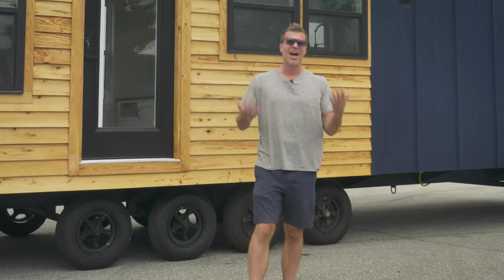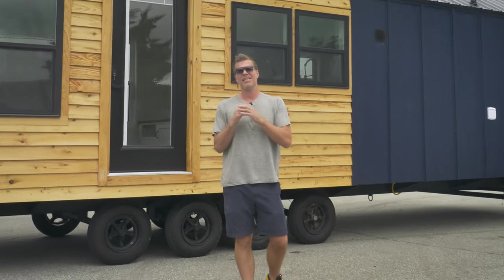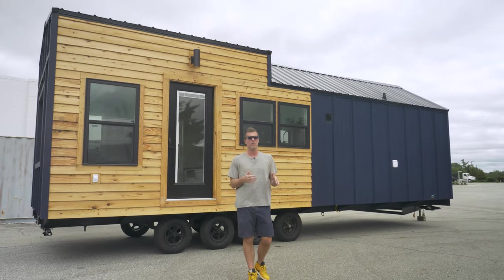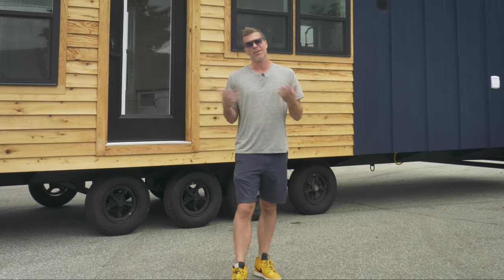All right, welcome to the Mondo Tour. It's a very highly anticipated video — we've had a lot of people ask for it. This is the first one that we built. It's 10 feet wide, 32 feet long. In this video we're going to take you around, show the outside, show you the inside, what it looks like. So here we go.